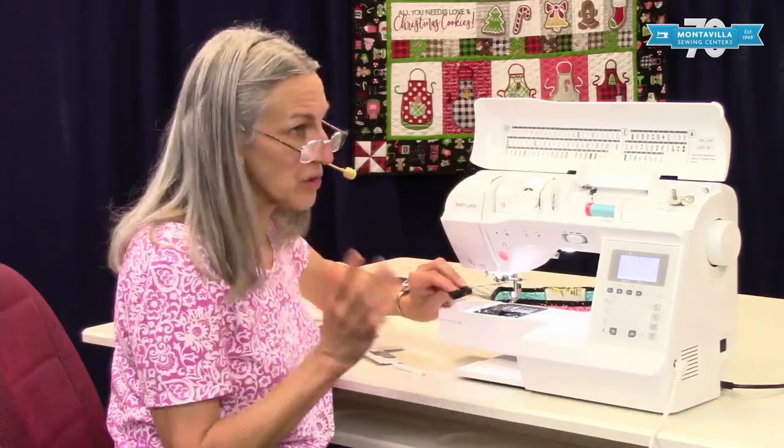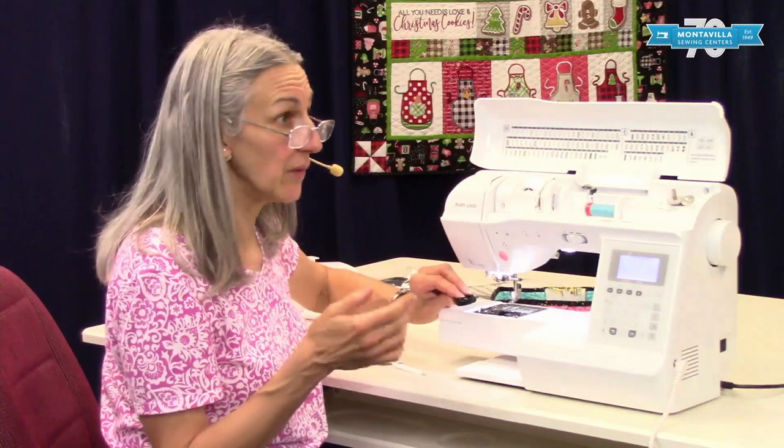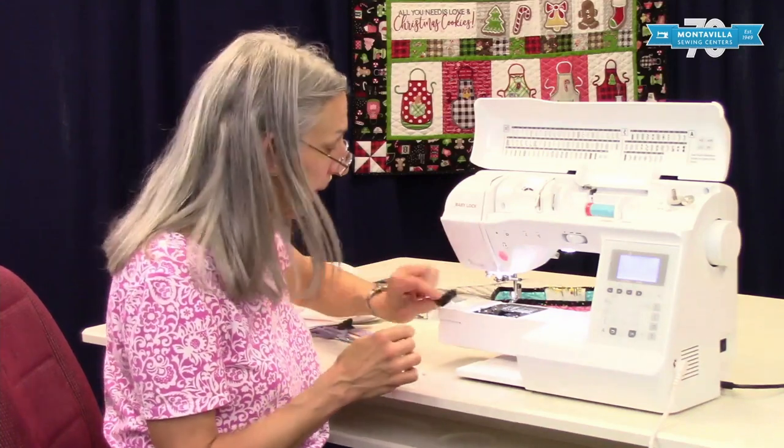If you sew a lot every day, I'd clean my machine once a week. If you sew maybe a couple times a week, once a month should be about right.